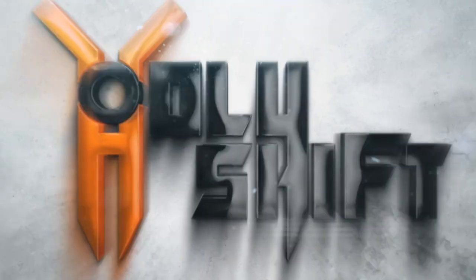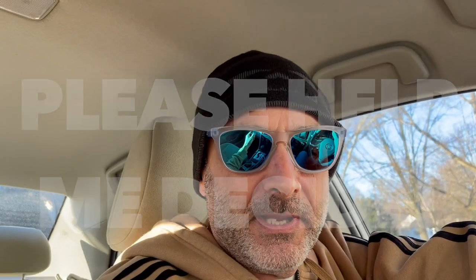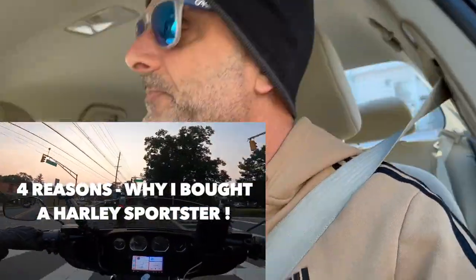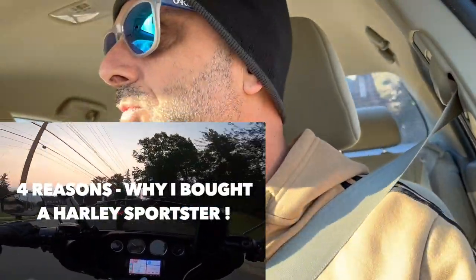So here's where you can actually help me out — hear me out, give me a second. Let me roll back, I think four months, when I bought my Sportster. These are the five or four reasons I wrote down.